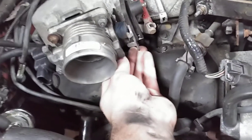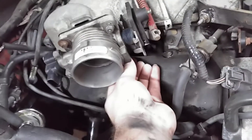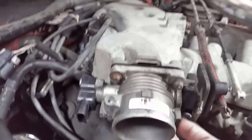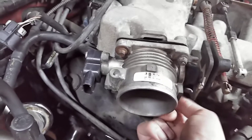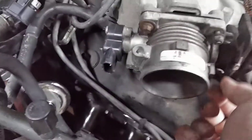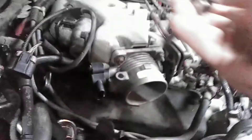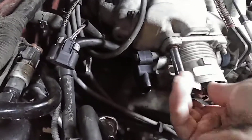I wanted to do a throttle body on here because I figured, heck, I've got a whole bunch of stuff done to this car already anyway — it'd be a nice little supporting mod. It really isn't going to do a whole lot, but I figured at least to have it on here it'd be nice, a little bit extra from it. I just didn't want to spend $300 or $258, whatever they charge on the websites. So I grabbed it out of my parts bin and it all lined up just fine.